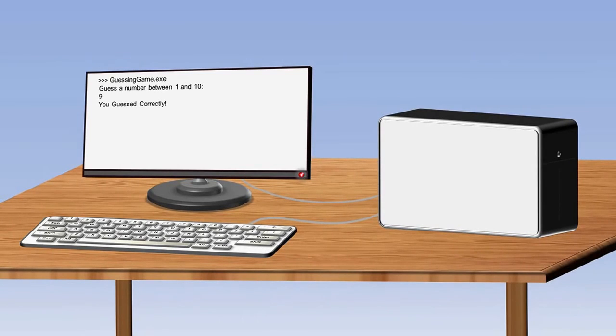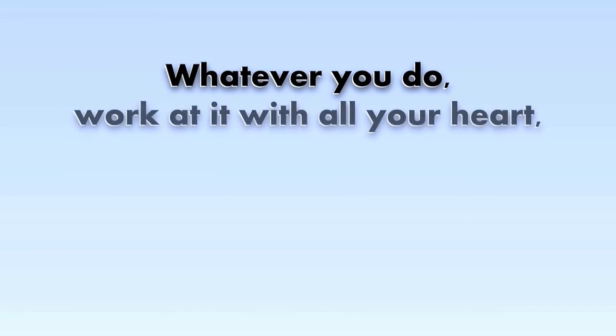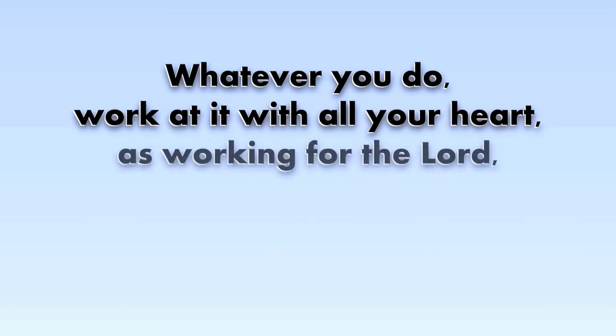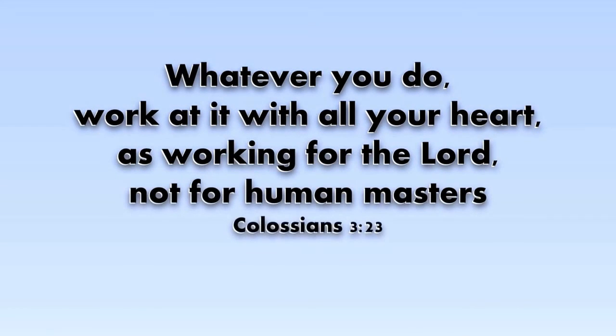Here we can see the program we just ran and the message telling the user that he guessed correctly. So now you've seen the very basics of how a computer processes information. You'll find much more about the Scott CPU and the book at the website buthowdoitknow.com. Also, there are a few small differences between the book and the video, but those shouldn't detract from your understanding of either. You can find a list of these differences in the video description. Thanks for watching. I'll see you next time.